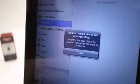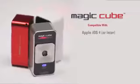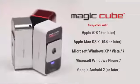It connects wirelessly via Bluetooth to your mobile device or your PC. The MagicCube is compatible with Apple iOS 4 and Mac OS X, Microsoft Windows, Windows Phone 7, and Google Android 2 and later.